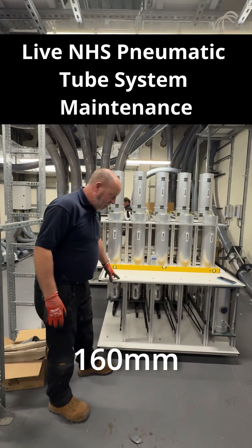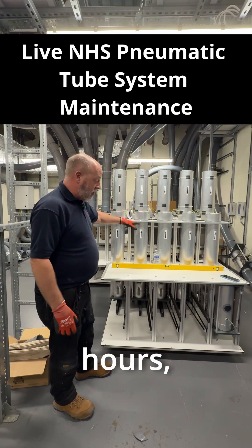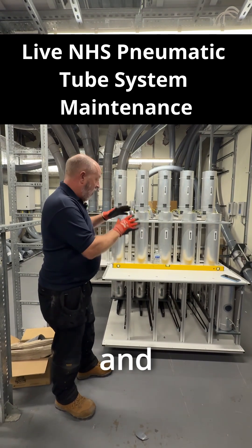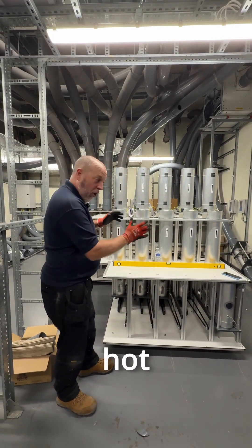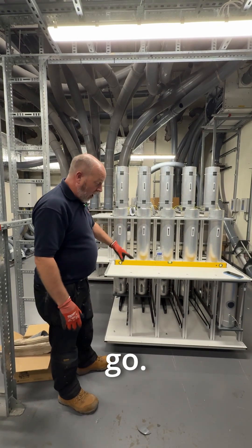Here we have the new 5-way 160mm coupler. One of my colleagues has been commissioning this over the last 24 hours, testing all its positions and making sure it's ready for a hot swap with the old unit that's behind it. We're quite happy that it's all good to go.